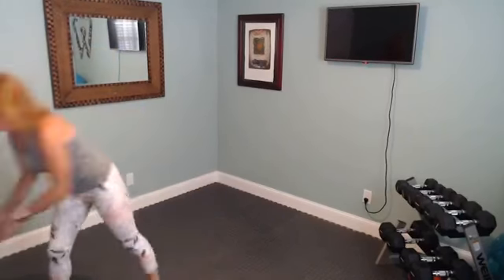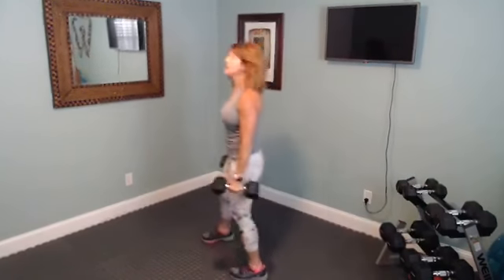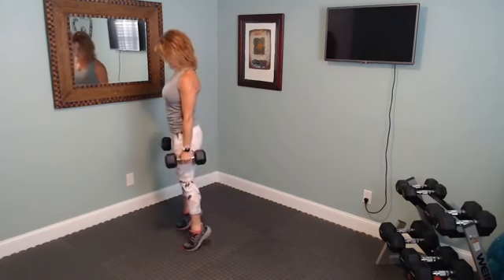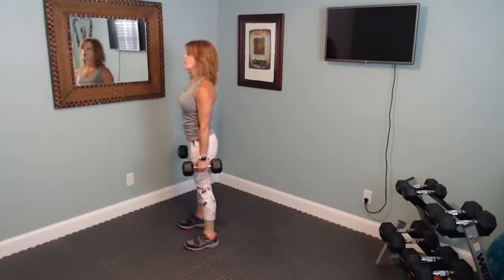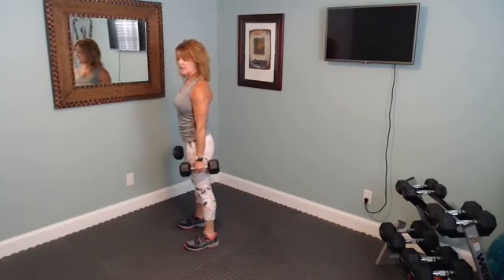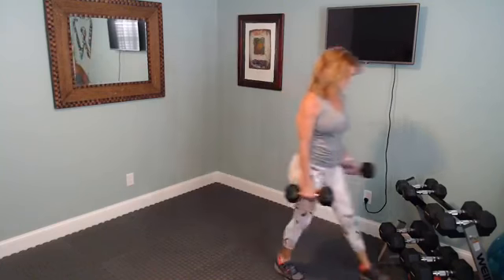Last one — and we'll go back to those calf raises one more time. Feet about hip distance apart, bring it up on those toes and back down, try to hold it at the top. Breathe it out as you go. Let's break — get a drink of water, catch your breath, and we'll go on to the next one.